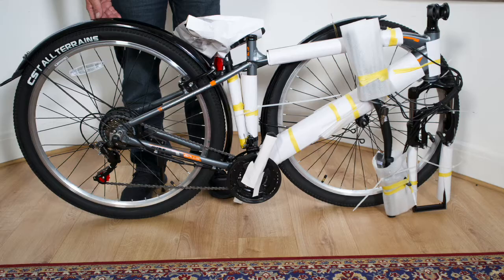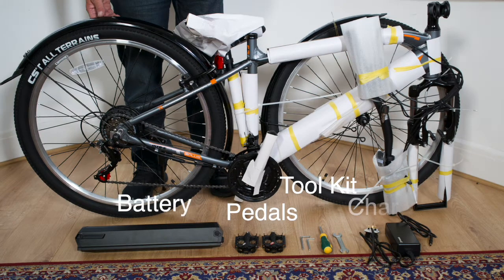Building your Ede Plus CRX925. What's in the box? Along with the bike, you will have pedals, toolkit, battery, and charger.